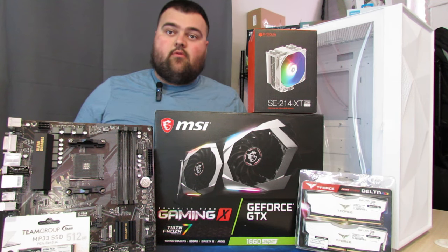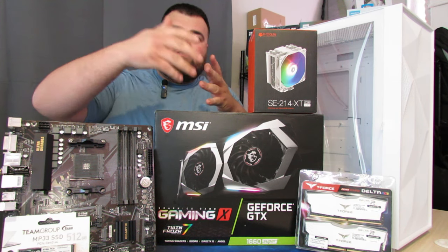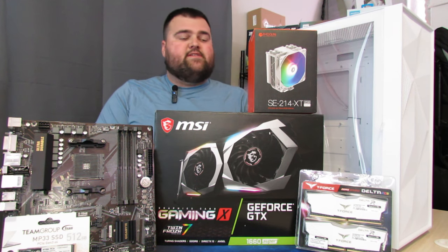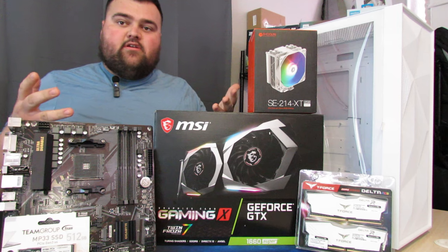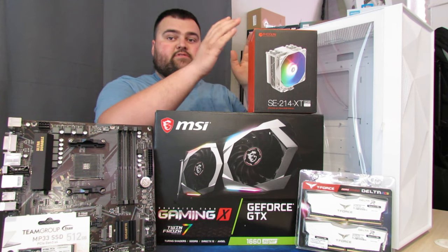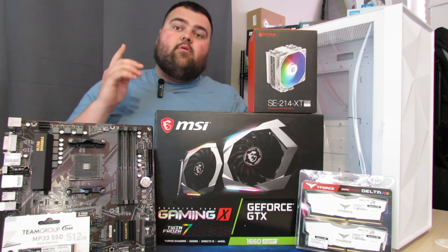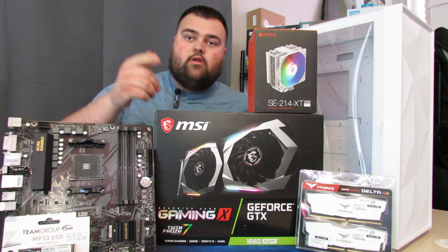Hey guys, what's going on? It's your boy Rai back with another video. As you can see, we're doing a PC build today. This one's gonna be a little different and I can't wait to show you guys the end result. We got a lot of parts laid out and we also have a white PC case. You can already get an idea what's gonna go on, but without further ado, let's get right into this video.